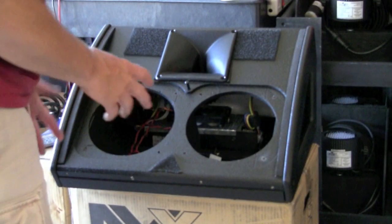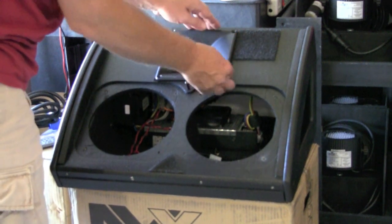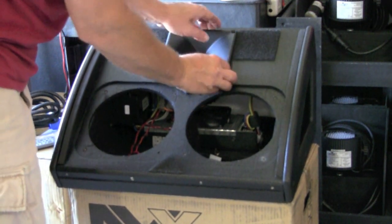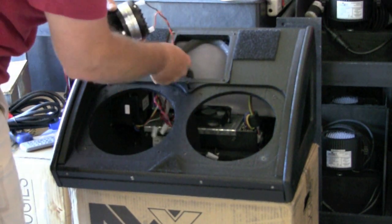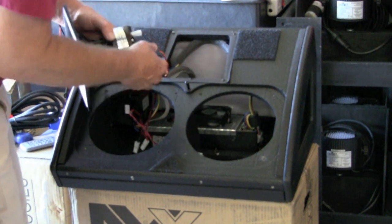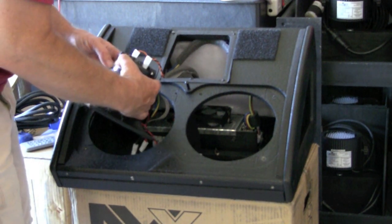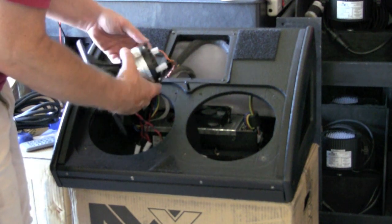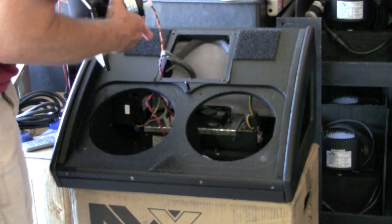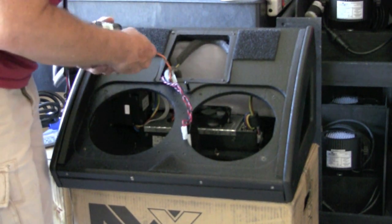I've got the last screw out of the horn assembly and it is gasketed around — looks like a little sticky gasket material. The horn is on part of the umbilical so to speak that pulls this thing out, so we've got a plus and a minus on here.